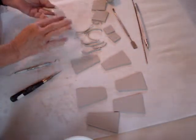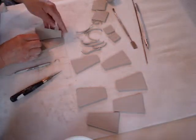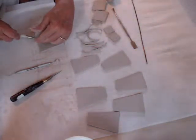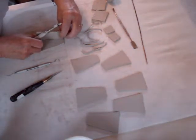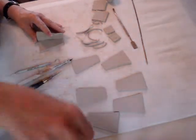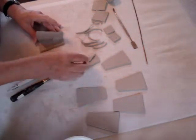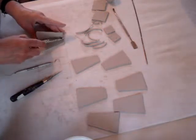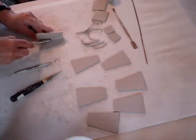Now we're going to join two sides together. Put a little water on them. I use a rubber tipped tool to push the clay together so that it meets nicely and joins. Then I take one of those pieces of scrap and put it on the seam to reinforce it, again using the rubber tool.